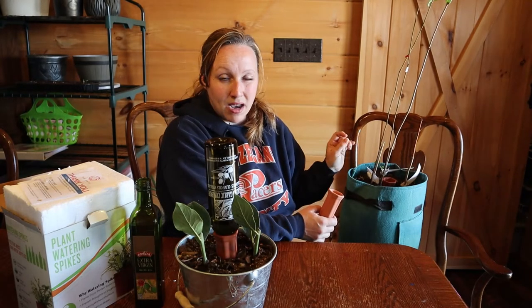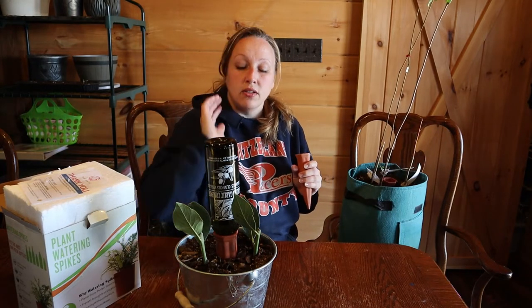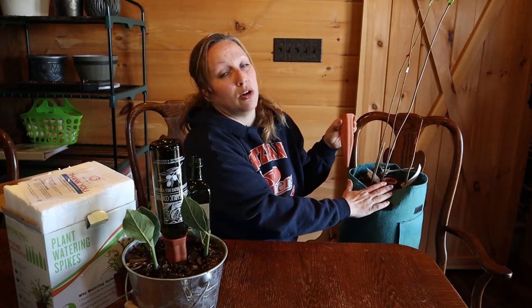Here you can see these are trees I'm trying to get established before I take them outside — it's very cold weather here. I buried the spike pretty deep. When it dries out, you can do two things: you can dump your water directly in the spike for smaller pots where you just want that amount of water to last the week. The box also tells you how to check moisture by looking at your terracotta cone — if it's dark in color, it has water in it; this dry one is lighter in color.